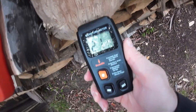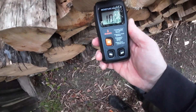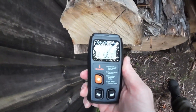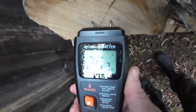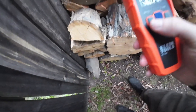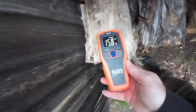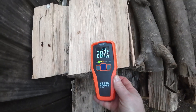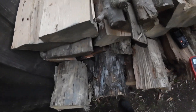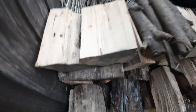Yeah, this wood here is a bit softer — the setting probably needs to go down to D. What happens if I change this one up to softwood? It reads 40. Interesting.